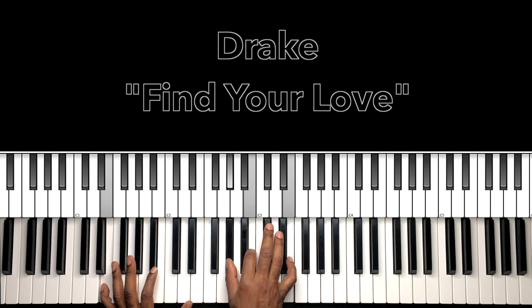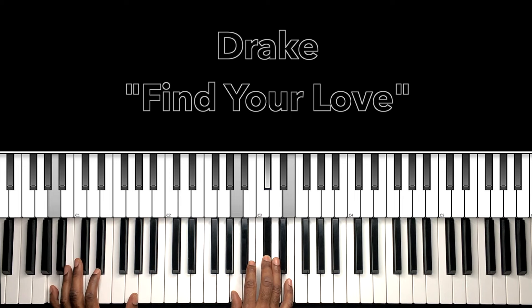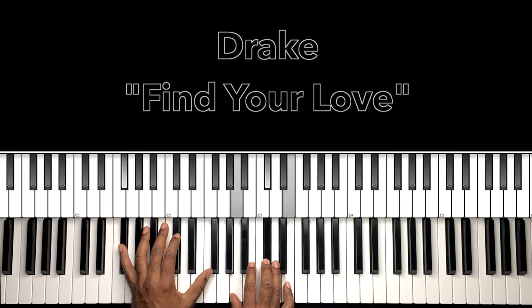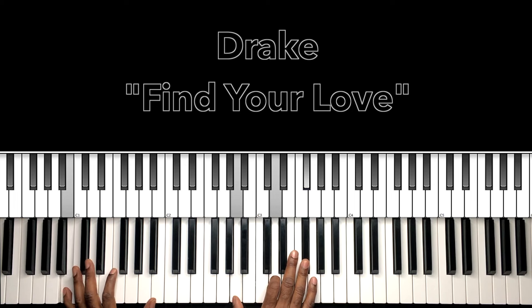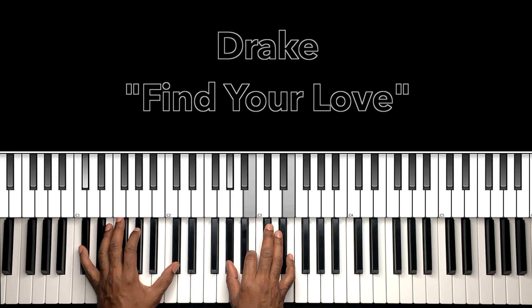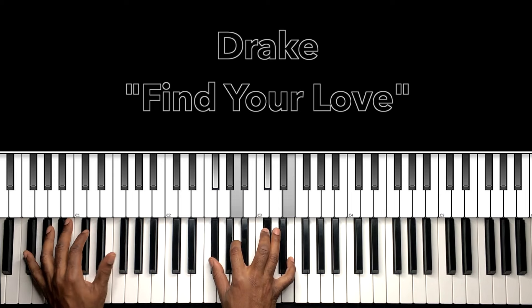Then we're going to this E major — E in the bass, G sharp in the right hand, B, E. Nice move right there. Then we go back to F sharp minor seven, then pass with the A in the bass — 'give all my love' — B minor seven, 'nothing's gonna tear us apart' — C sharp minor seven. F sharp minor seven, E major, F sharp minor seven.